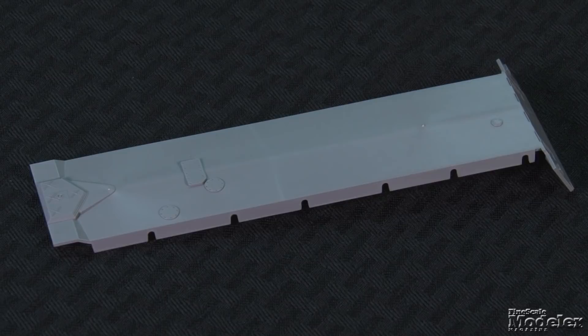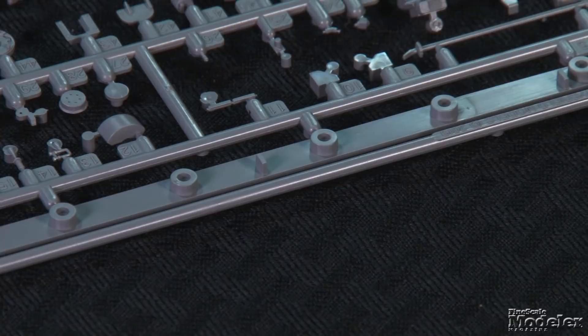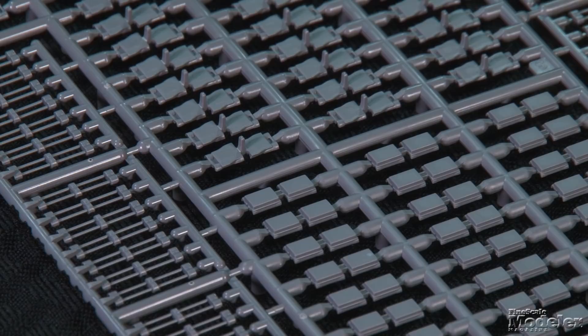The lower hull builds from a belly plate with part of the nose, sides with suspension attachments and sponsons, belly armor, and rear plate. The suspension includes road wheel arms with torsion bars that lock into a central bar inside and leave the suspension movable. In addition to two-part return rollers, the running gear has road wheels, idlers, and drive sprockets that trap polycaps to be movable.